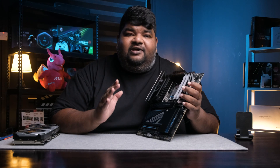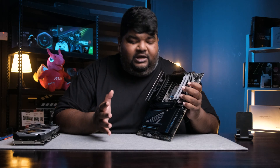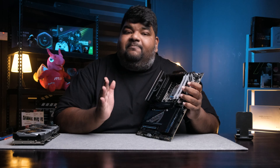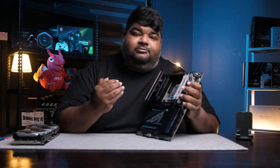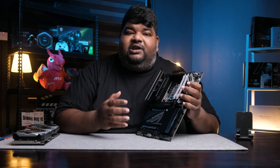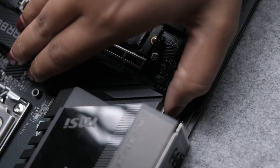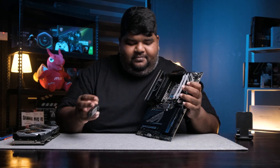MSI has changed the setup of how you access the M.2 slots on your motherboard. This is MSI's Easy Frozer Shield. In previous generations, there were multiple screws all over here which you'd have to unscrew to gain access. But this time around, they've taken an innovative approach by using latches. The first slot — all you have to do is push the lever on the side, and it comes out.